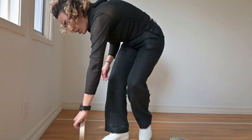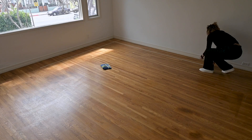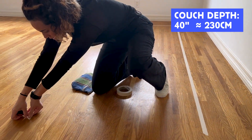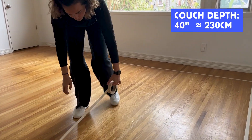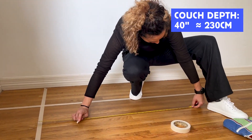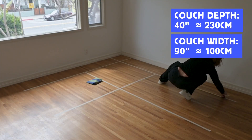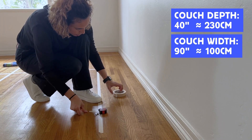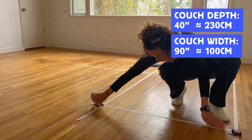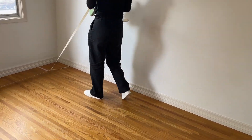Now we're going to do the other side because it's an L-shape, so now we've defined the back of the couch. Since the depth of a couch is 40 inches, I take my meter, measure 40 inches, and tape down a line. If you have straight lines on the floor you can use them as a guide. Since I want an L-shaped couch I'll do this on the other side as well. The width is about 230 centimeters or 90 inches, so I'll measure that on both sides and tape it down. Make sure the corners of the tape overlap so that when you remove it, it comes off in one continuous pull.